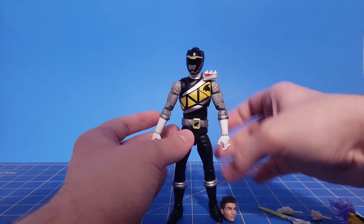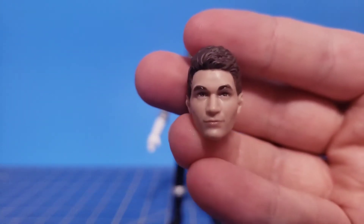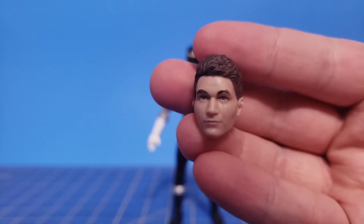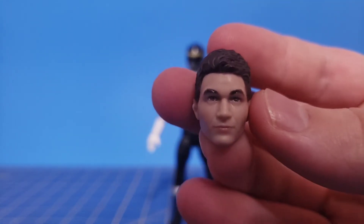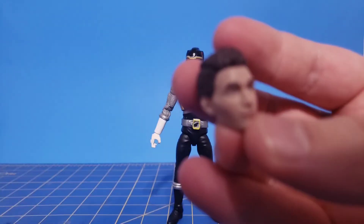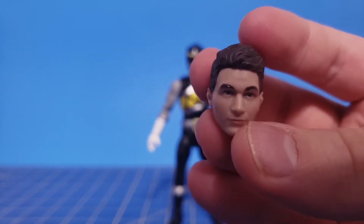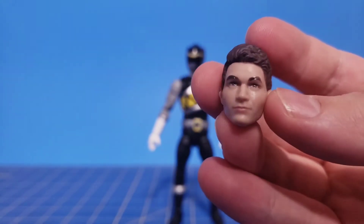The last accessory is the civilian head sculpt. I think this is a fantastic representation of Chase — it looks just like him. Although he looks a little bit cheeky. Not cheeky — that's not the right word. He's just got very big cheeks.